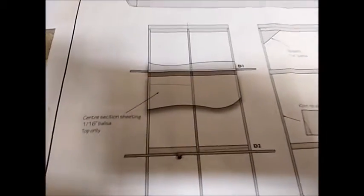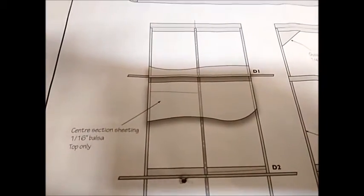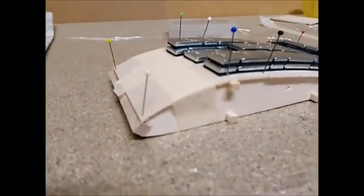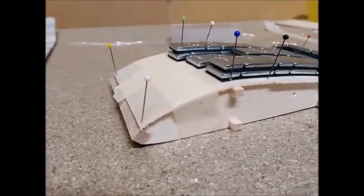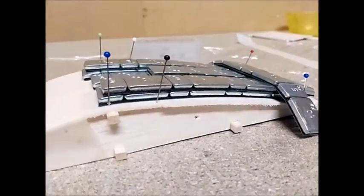One of the unique features of the central part is that there is 1/16 inch sheeting across the top only. I've put that onto the top of the assembly here. As you can see, I've used pins and tape and weights to hold that in position and let the glue set.